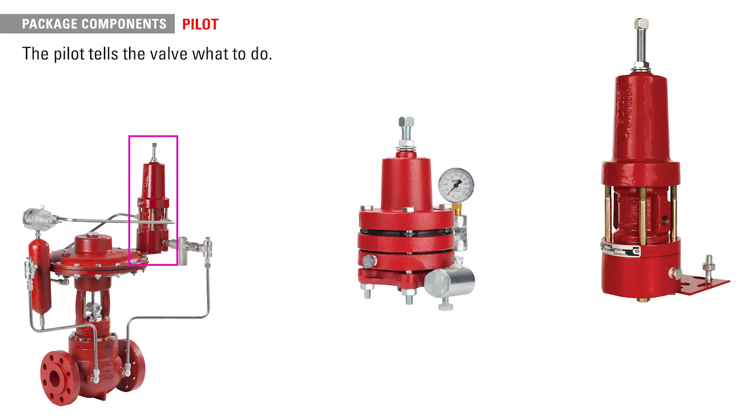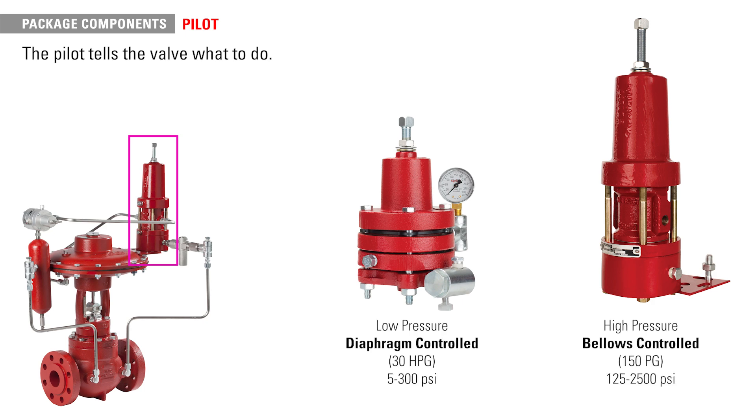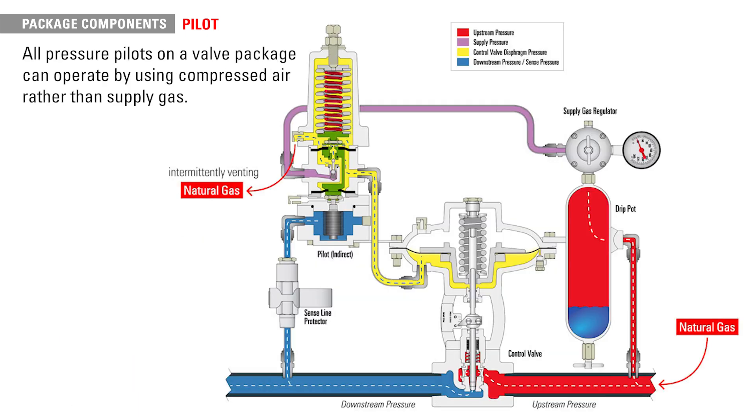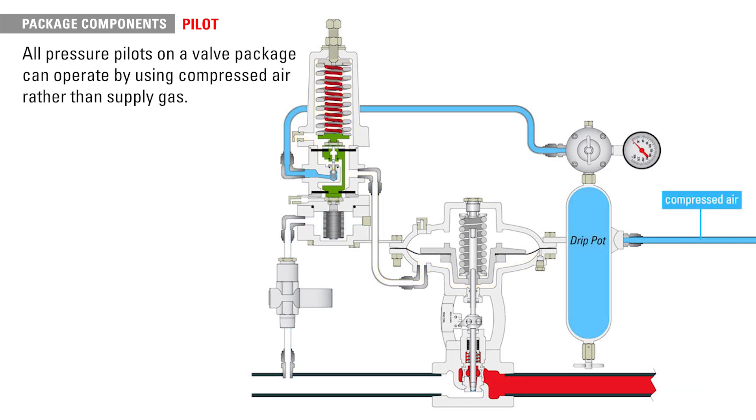The pilot tells the valve what to do. There are two main options: low pressure or diaphragm controlled, and high pressure or bellows controlled. The bellows controlled pilot also allows a package to control liquid pressure in a high pressure condition. All pressure pilots on a valve package can optionally operate with zero emissions with no conversion or additional parts by using compressed air rather than supply gas from your production vessel.